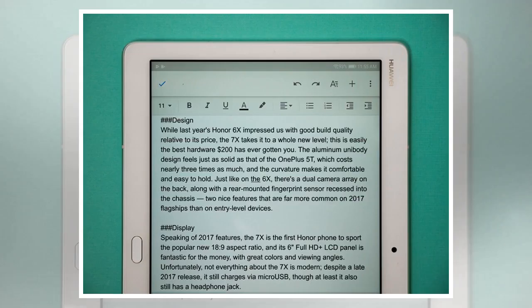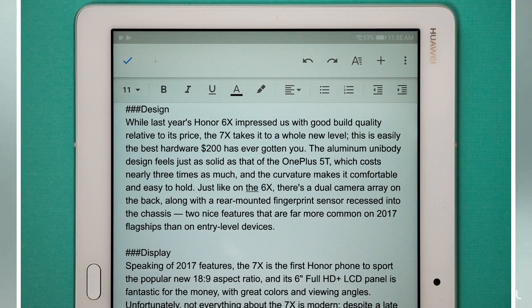The idea of replacing your laptop with a tablet has always been a fever dream, but with a Bluetooth keyboard and the right apps, it could actually be possible for the right kind of person. Here are a few great apps for the Huawei MediaPad that could help you leave your laptop behind.